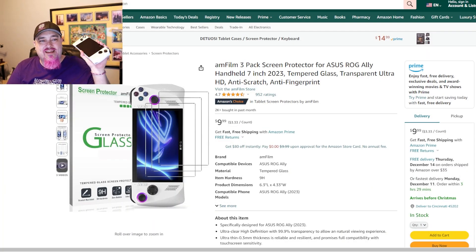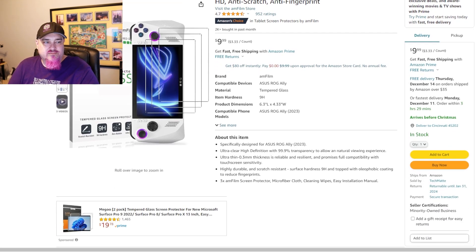The first accessory we're going to talk about is a screen protector. As you can see, I have a glass screen protector. When these first came out, there weren't a lot of screen protectors that actually fit the Ally — most of them were for the Steam Deck and they didn't cover everything on the Ally. You can see here on Amazon this brand called AM Film. I use them for screen protectors for my Switch and my tablet — really good quality. Prices are cheap, it is glass, and I've never had any issues with it. It's a three-pack for the Ally and it's 10 bucks.